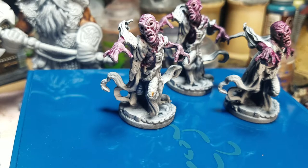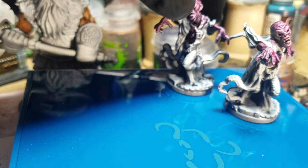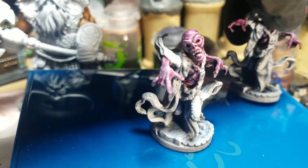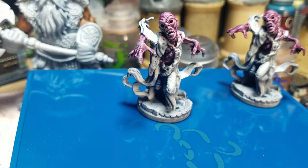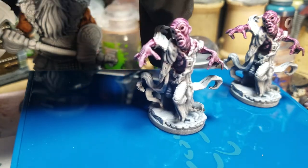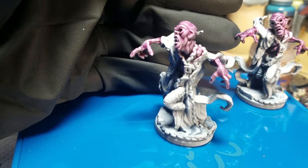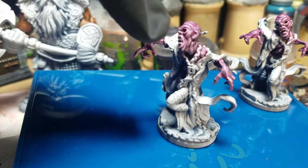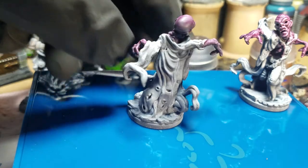There's the one thin coat over a white Stynylrez primer, which I highly recommend. This guy is two thin coats of the Magos Purple over the Stynylrez white — I think this one came out the absolute best. It's starting to get good lights but also good dark shadows, like on his face you can see a lot of detail really nicely. The highlights are not too white, except maybe a little bit on the forearm.